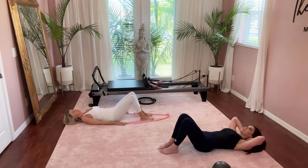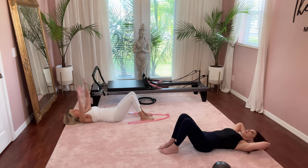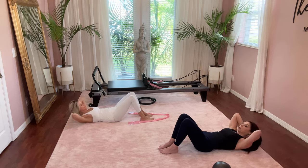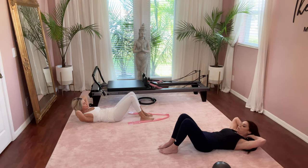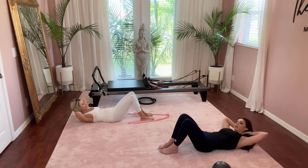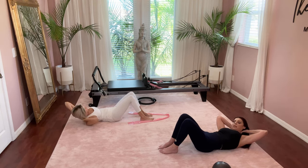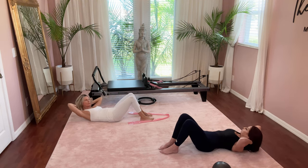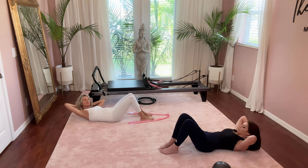Now bringing your hands back behind your head, take a deep breath in, and on the exhale lift your head, neck, and shoulders as you come up and look towards your belly button or towards your knees. We're going to do the same thing — lean over towards the right heel with your armpit, then come to center, then over to the left, and then back to center.